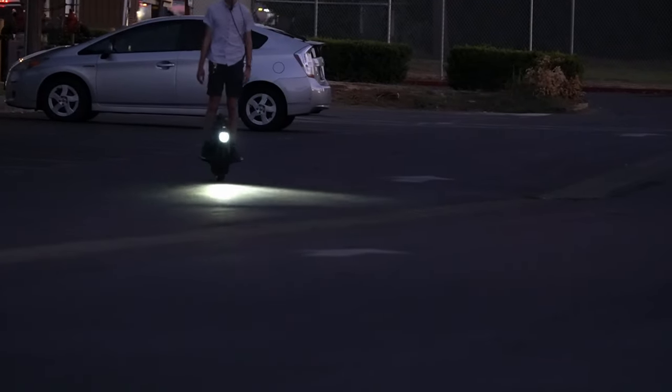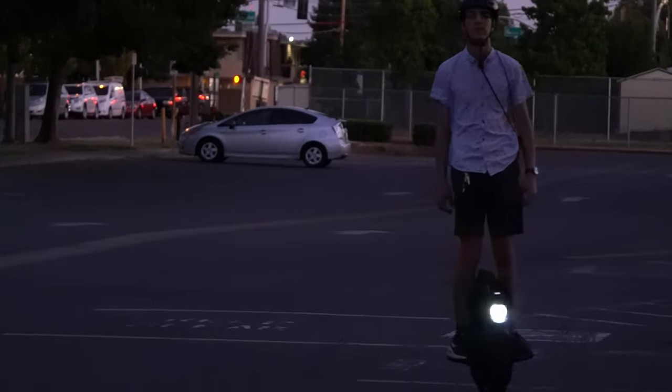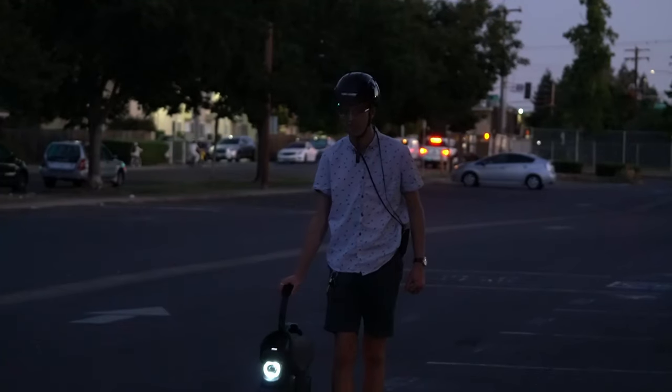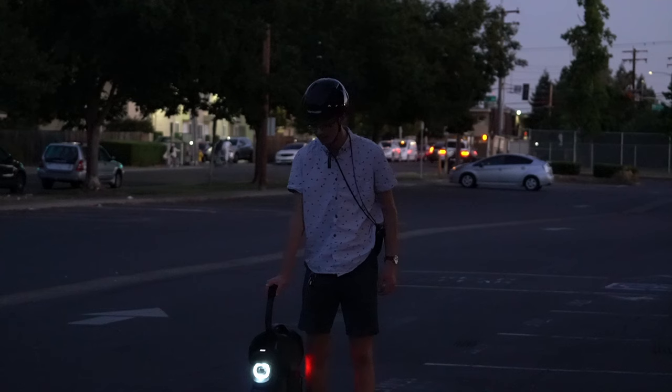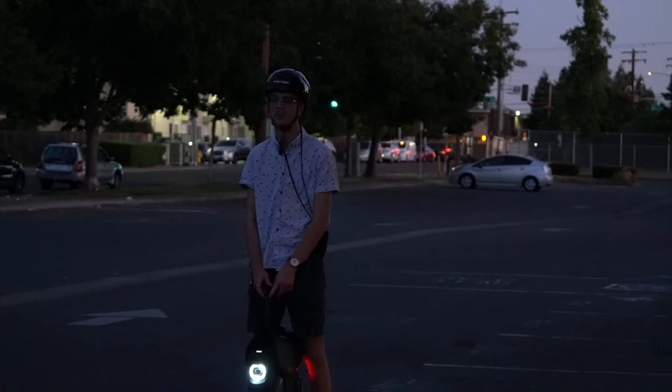Coming your way is my son Milo. He's on the InMotion V11. I'm going to see what he says about the InMotion. You just jumped on this just a minute ago — you haven't had any time on it, but right away you're good.